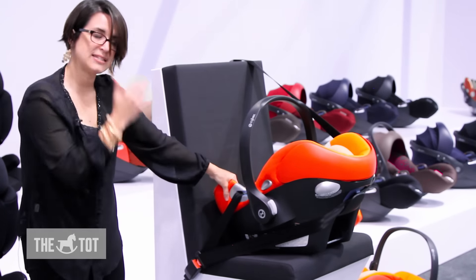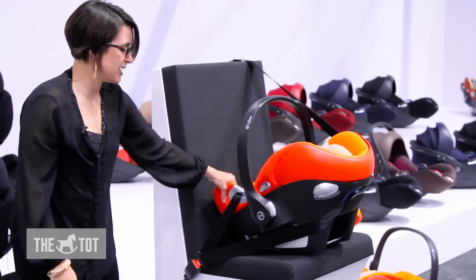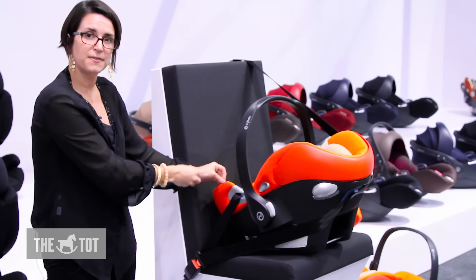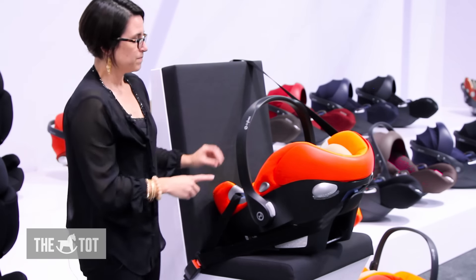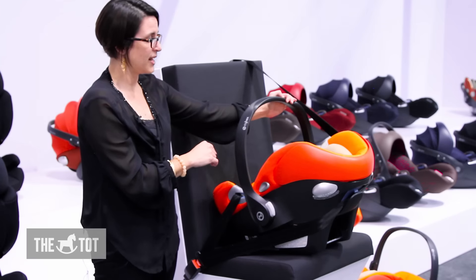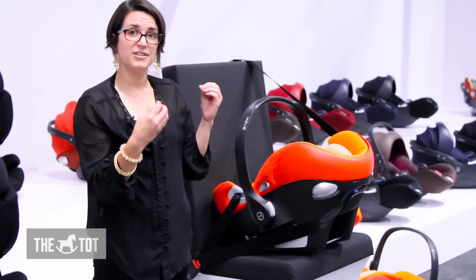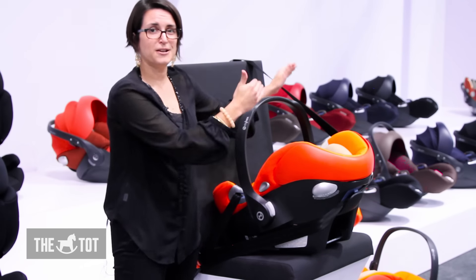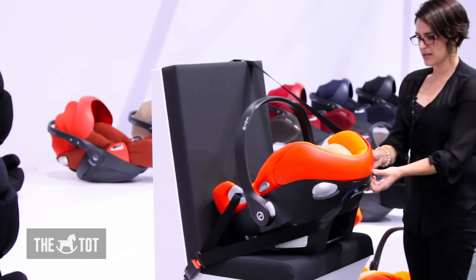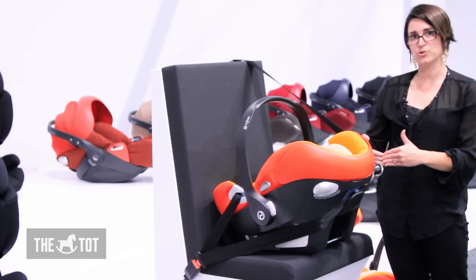To check that it's tight, grab the seat where it's installed at the belt path and try to move it — you don't want it to move more than one inch from side to side or front to back right where it's installed. You always want the handle to be up when this seat is being used in the vehicle. Then you deploy the linear side impact protection by pulling it out towards the vehicle door on that side.